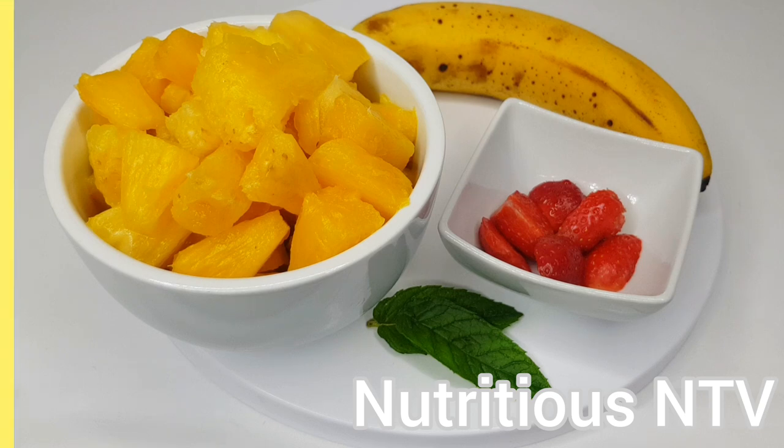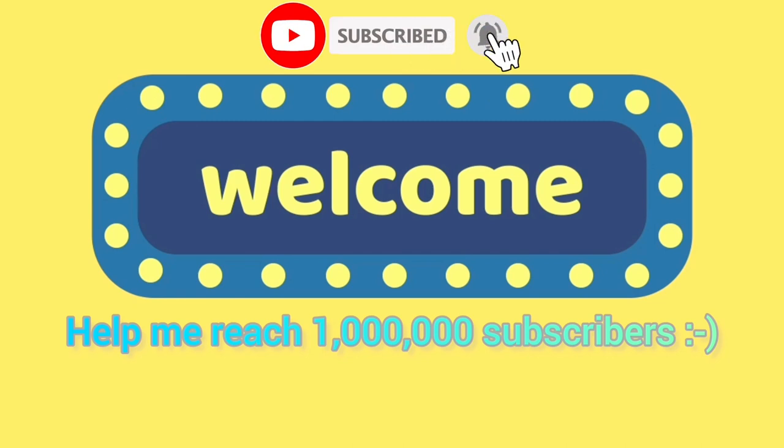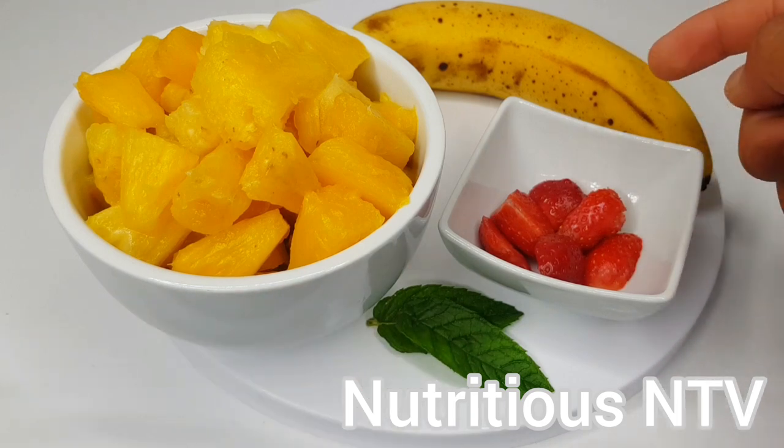Hey guys, welcome back to my channel. If you're new here, thank you for clicking on this video. Today I'm making a pineapple smoothie for weight loss using four ingredients: pineapple, strawberries, banana, and some mint leaves.